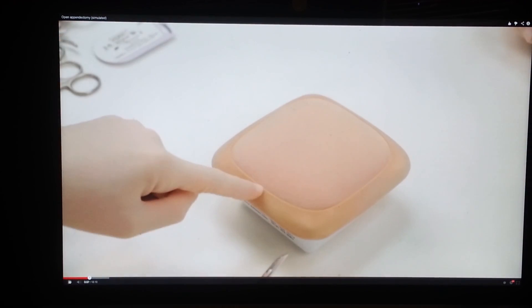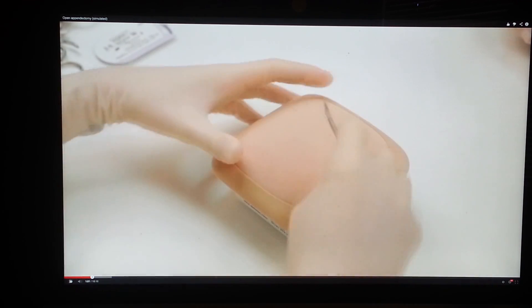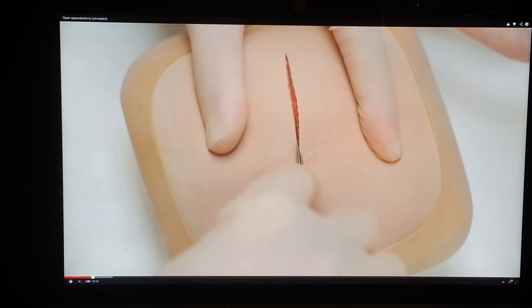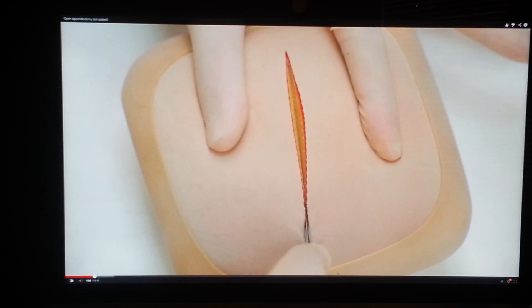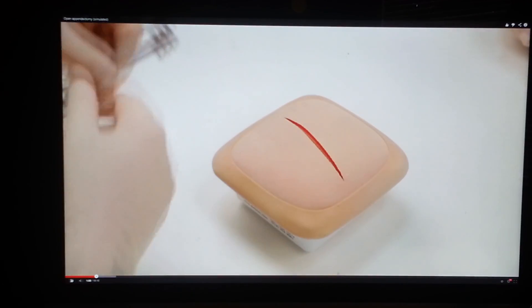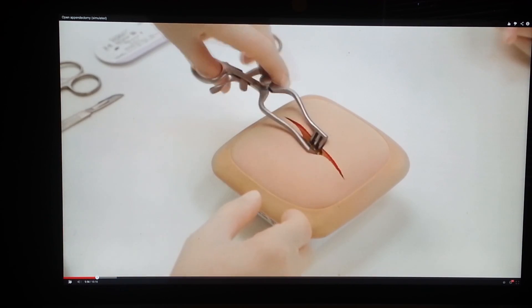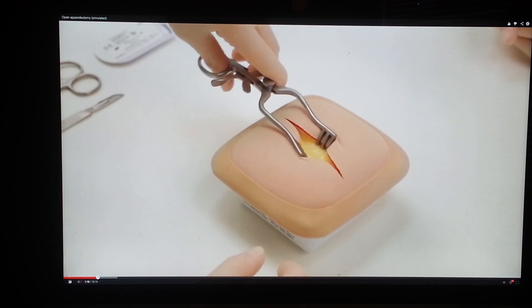In this open appendicectomy model, a Lanz incision is performed. The skin is incised with the belly of the knife. Next, divide subcutaneous fat, Scarpa's fascia and underlying tissue to expose the external oblique aponeurosis.